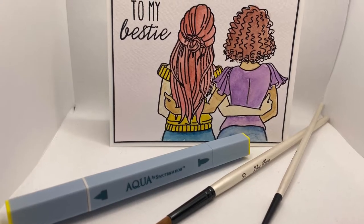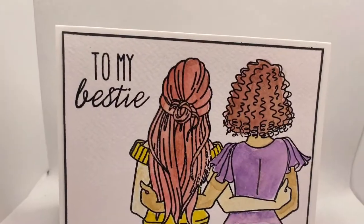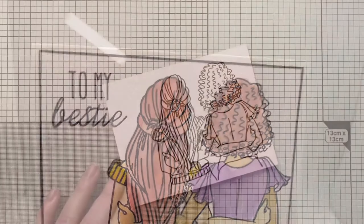Hi everyone, Vicky here. I hope you're all doing well. This is my contribution to the Team Tiny Love Hop. I've decided to go slightly different and show you my Galentine that I made for my bestie.